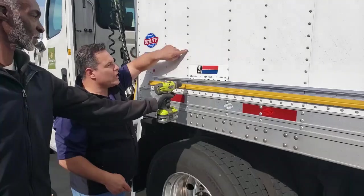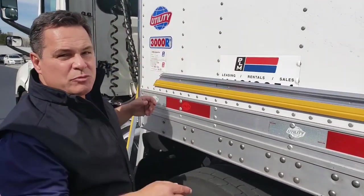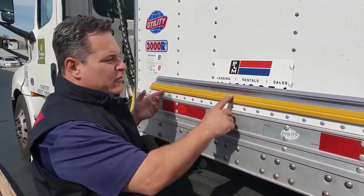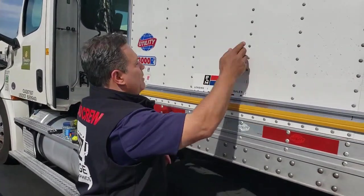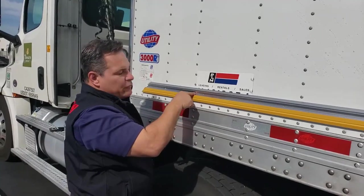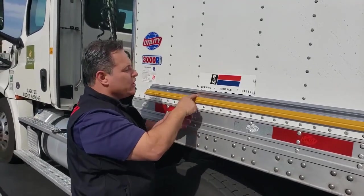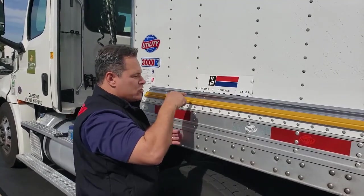This vertical line of rivets represents a post. You want to make sure you hit at least two posts in every length of frame. The reason is this metal here is typically flimsy, but the metal on the post does not move. So even if we don't have a hole here pre-drilled, you're going to want to pre-drill that hole and then put your screw into the post. It's just a secure, safe way of doing it — eliminates liability.